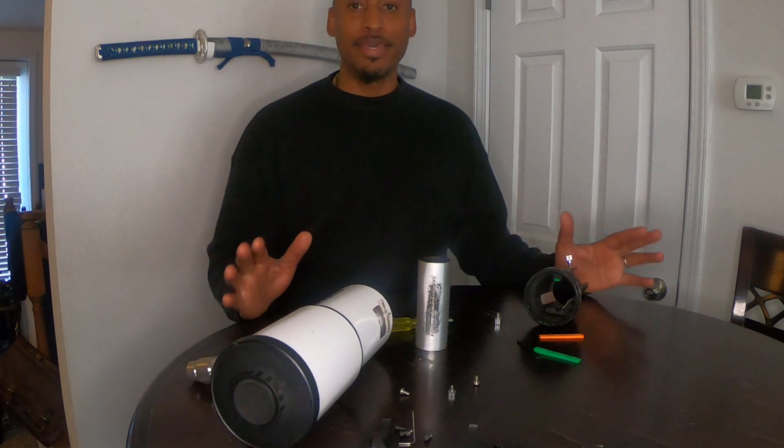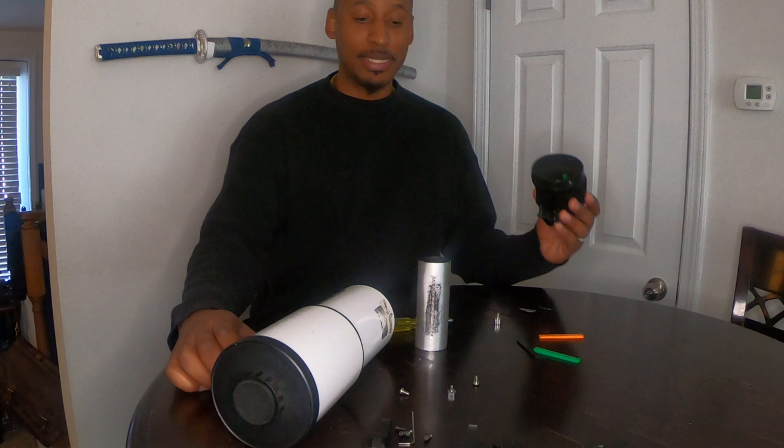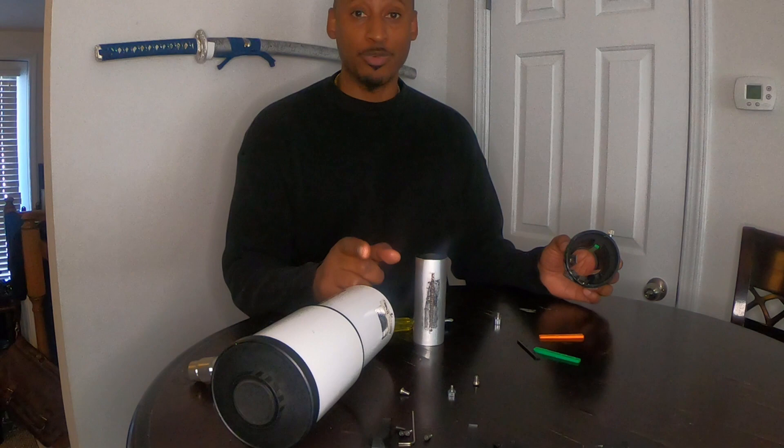Hey, Kevin Francis Astro Photographer here. I'm sure you're wondering why in the world I've got my entire telescope in pieces. I'll tell you — round stars. It's all about the round stars.